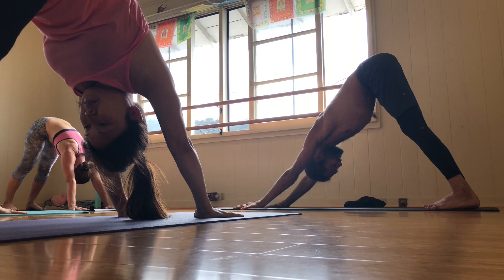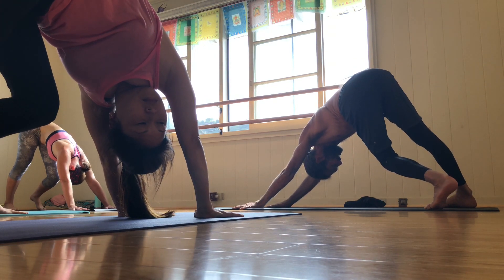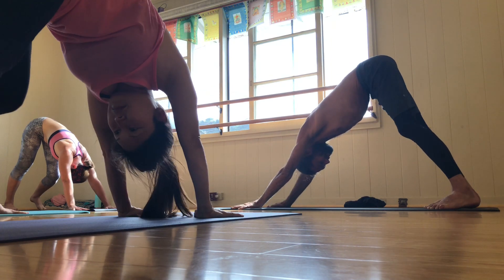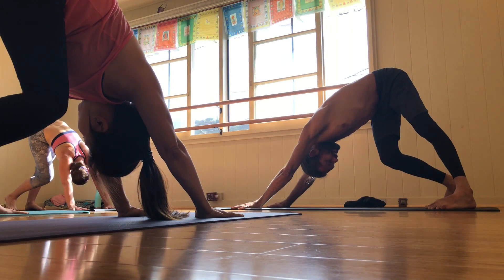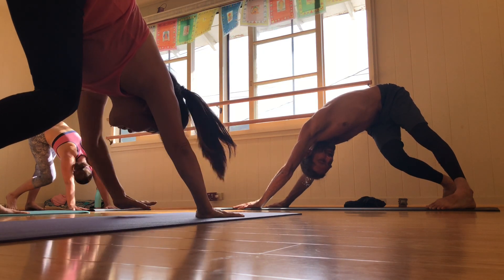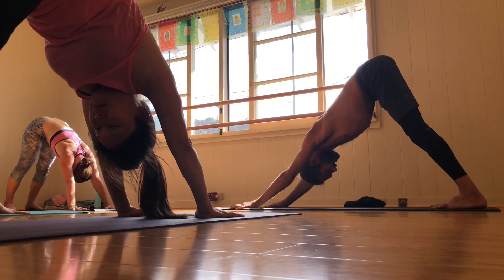Let's twist it out together. Take a big inhale. Exhale, bend the left knee. Twist under the right side of the body through the knife edge of the right foot. Expand through the ribs. Inhale, come back through center. And exhale, twist it out to the opposite side. Expand out through the ankle, all the way through the shoulder and the spine. And then on an inhale, come back to the dog.